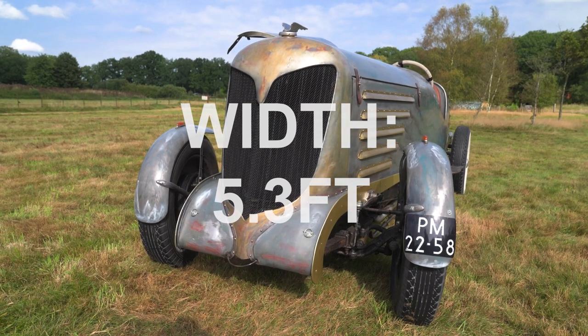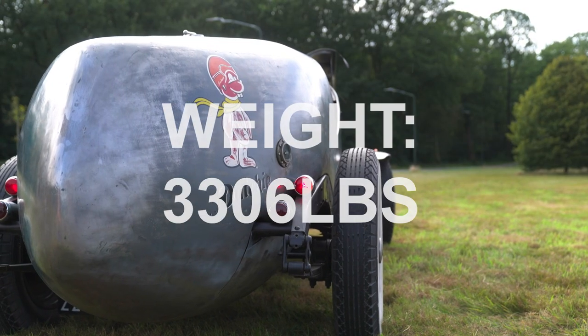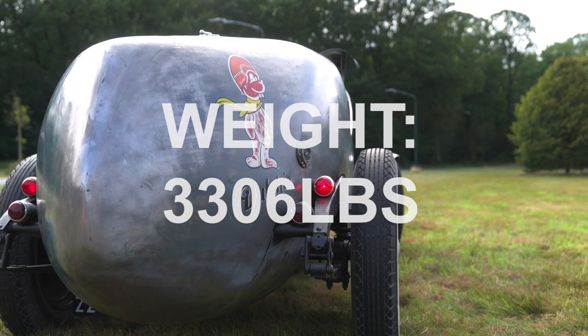Franz called the car Dutchie, after his own Dutch heritage, and borrowed its mascot image from a car he saw in a junkyard.